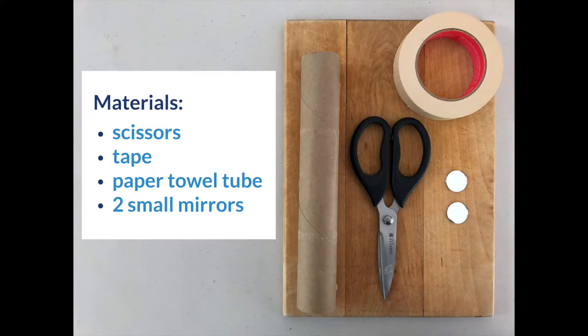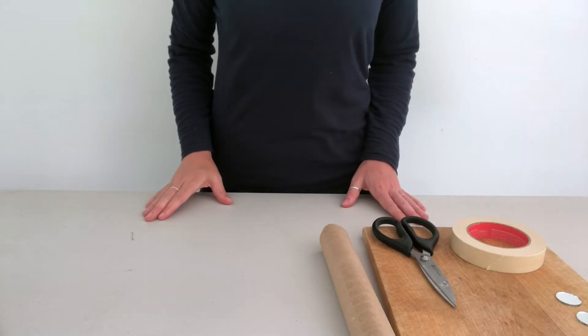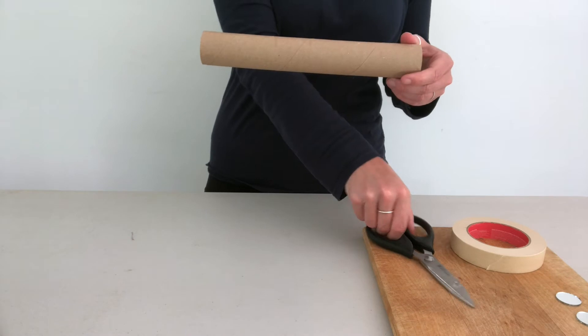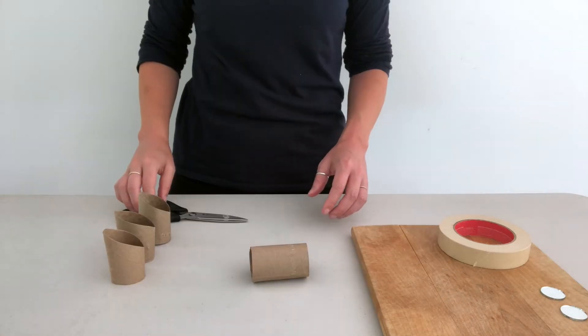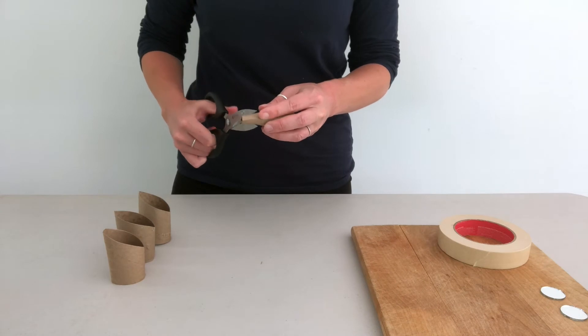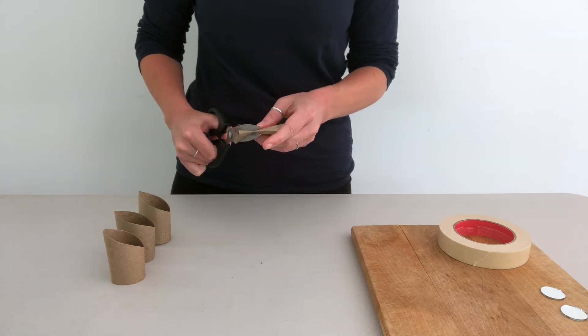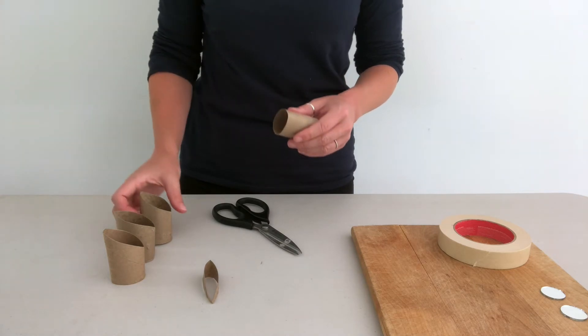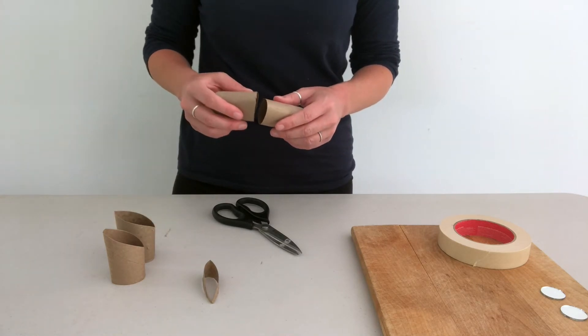For materials you just need the following household items. For the activity, have an adult cut a paper towel tube into four equal parts, then cut one end of each piece at a 45 degree angle.